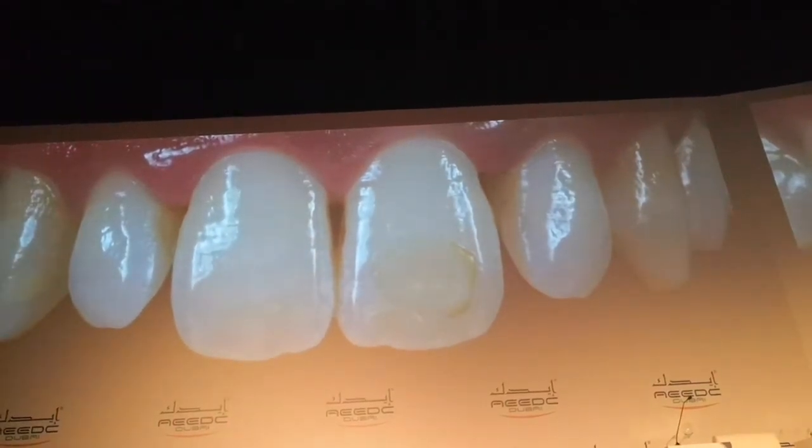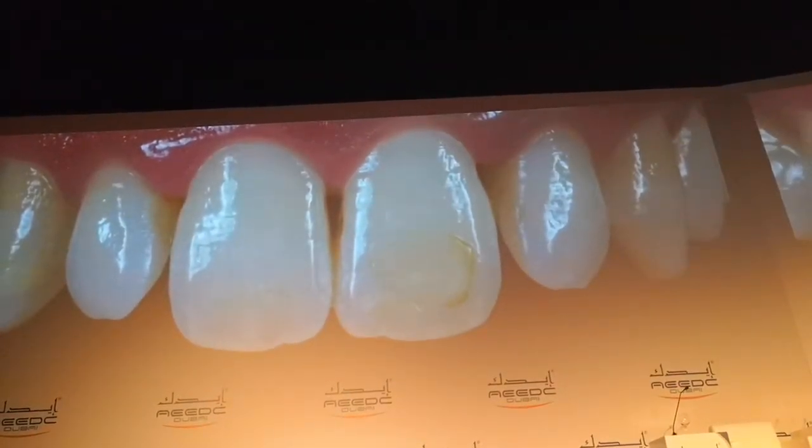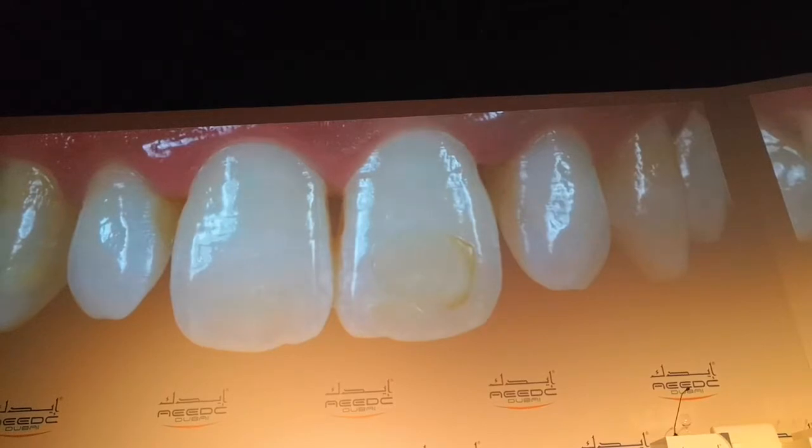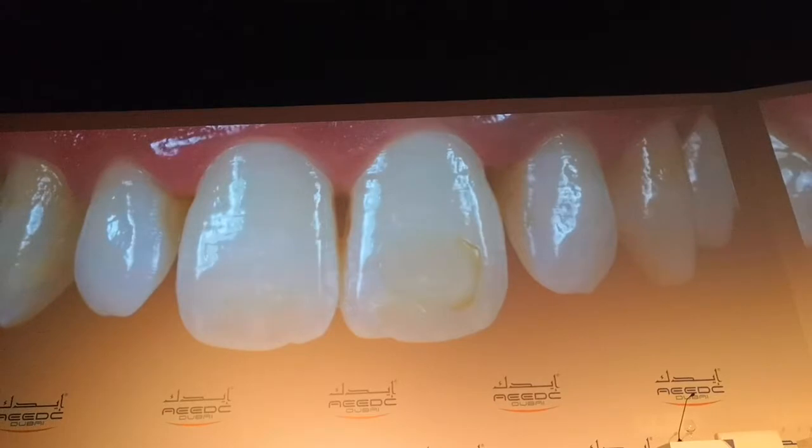I will show you a case. In this case you will see what I have done. For example, a case like that — it is a class 5. It is a very easy case, but the problem is the discoloration or the staining. Maybe the reason is not bonding enough the margin or the restoration, I don't know. But the problem is it needs to be repaired again using composite.